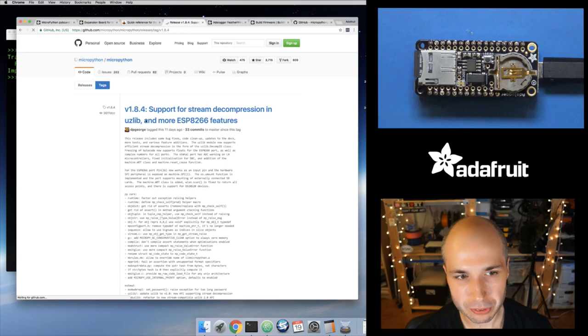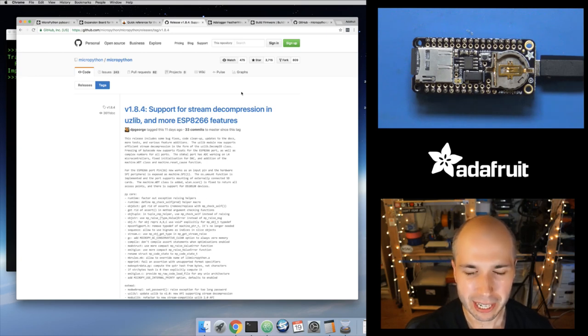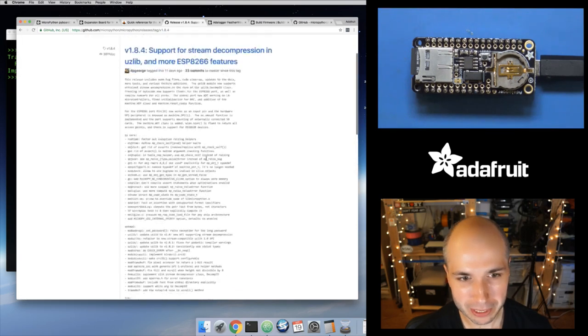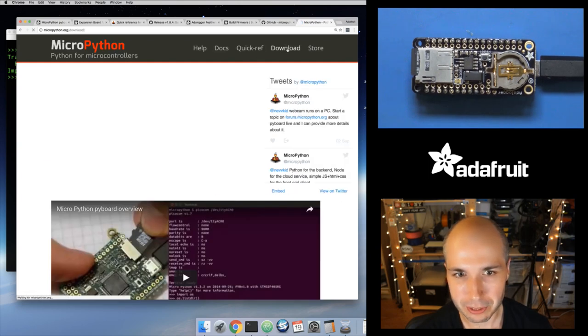Step one: load your ESP board with the 1.8.4 release of MicroPython. Check out the 'What is MicroPython' guide — it links to how to load MicroPython on a board. That tells you where to find the official firmware. You can get it from the GitHub releases tab or just go to micropython.org. On the download page, go to the ESP8266, and it gives you two firmwares — the stable firmwares at the top and the daily development builds. You want the 1.8.4 stable release.